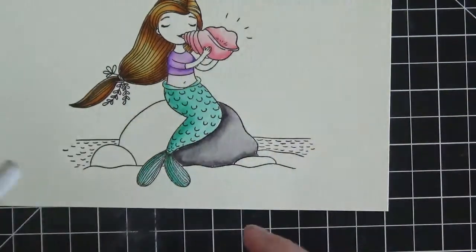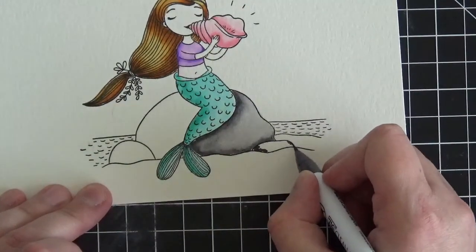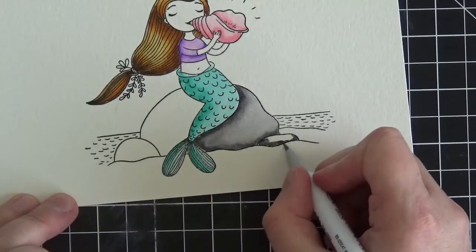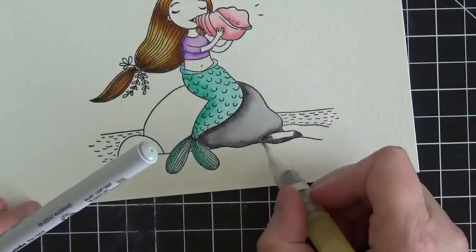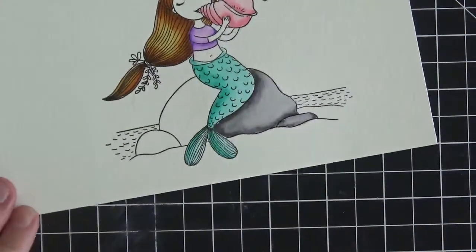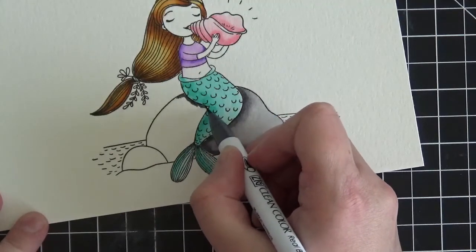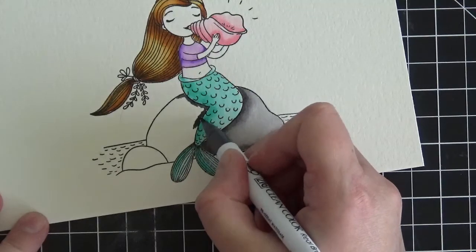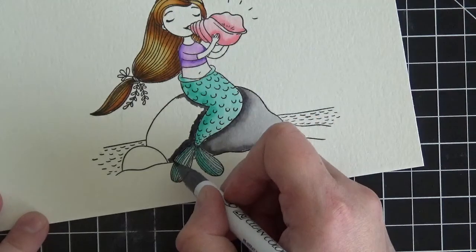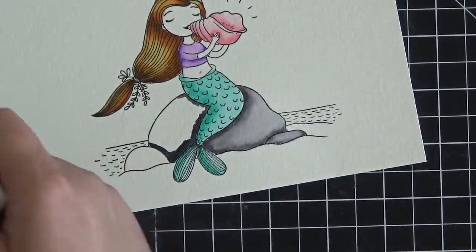Hopefully this is all making sense. I'm hoping I have it zoomed in enough so you can see what I'm doing, and I'm trying to explain it with words as well. I'm not in any way claiming to be an expert with these Zigs — I certainly don't work for Zig, although that would be pretty cool. I'm just a crafter who has discovered that for me these markers are wonderful, and I'm sharing how I personally use them. At least that's my goal.